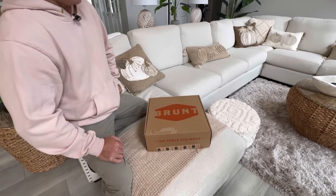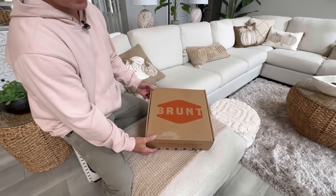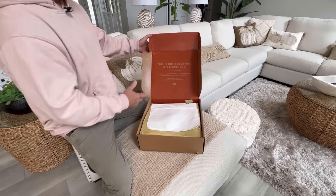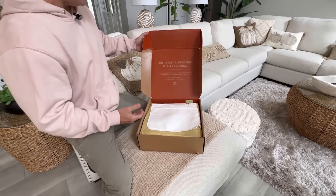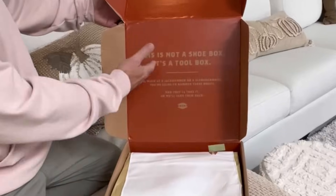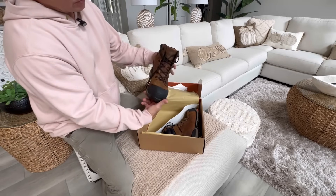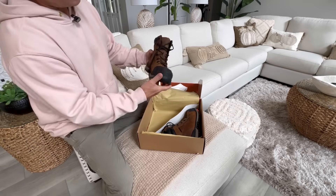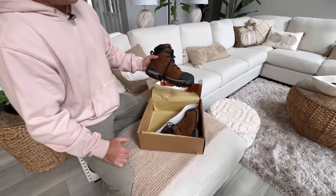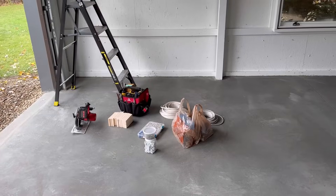Brunt is a footwear and apparel company. They asked me to pick a pair of boots and see what I think, and I ended up picking the Perkins, which is a composite toe boot. First thing I noticed when I opened the box — pretty impressed with the packaging. This is not a solicited infomercial; they sent them to me and I felt obliged to recognize them for that. Their slogan: 'This is not a shoe box, it's a toolbox.' I haven't worn these yet — brand new — so today we're going to put them on and give them a test on concrete all day. Their website is bruntworkwear.com.